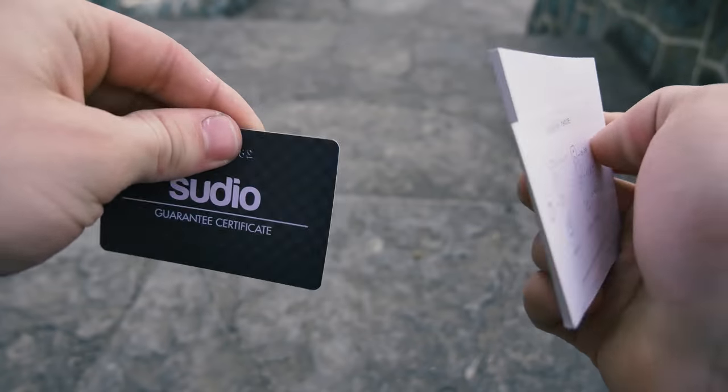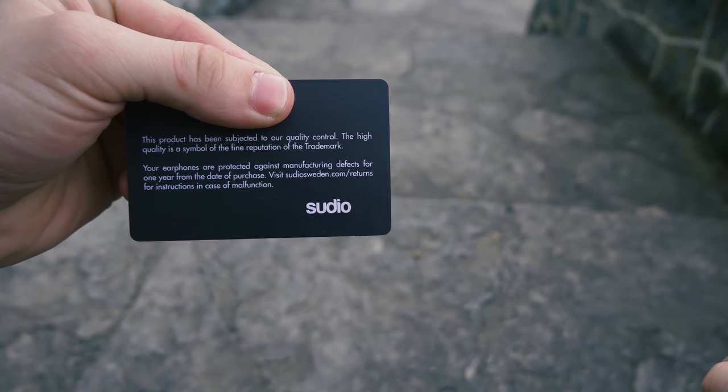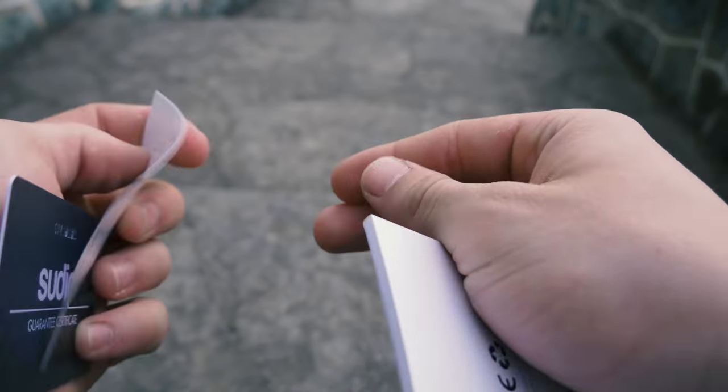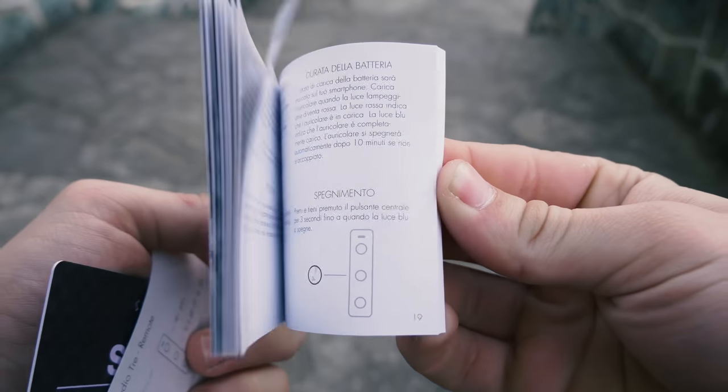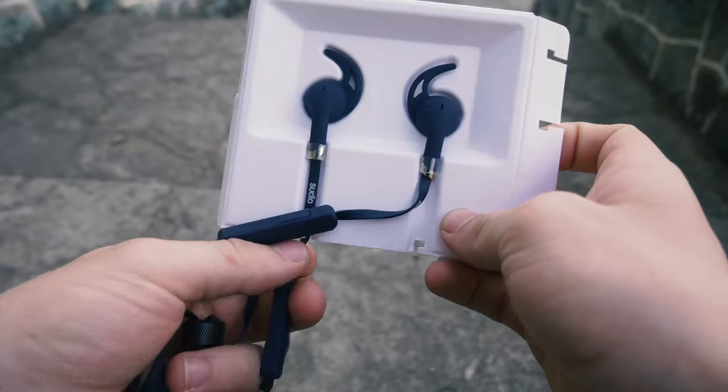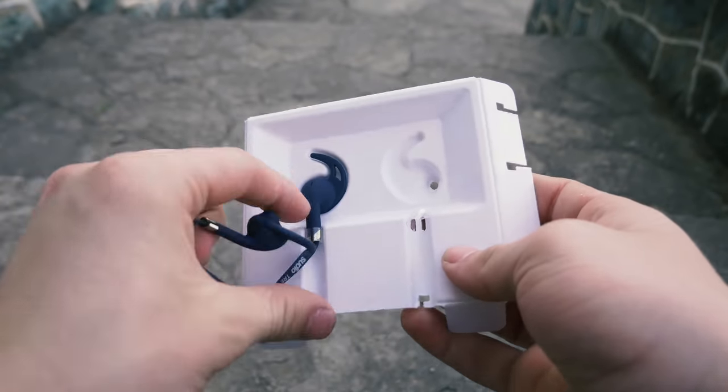You will get a 1-year guarantee with the card in the package, which is great and a great move from Studio to prove their quality. There is also a manual and quick tips, and that's it from this package. I am satisfied with the content inside and I think you get all that you need.